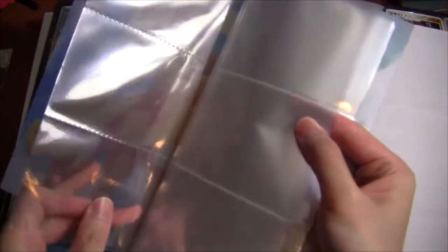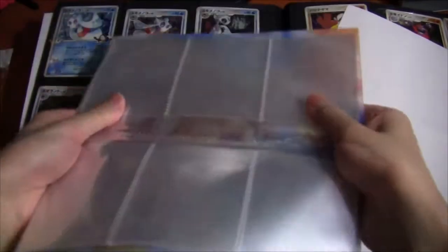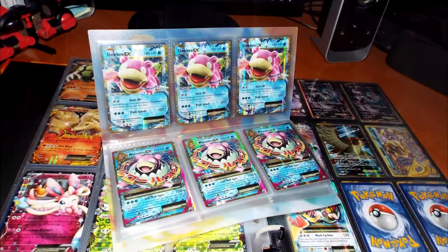This album actually has 16 pages in total, with 8 of these clear pages on each side. Each one of these is actually a 6-pocket page, not a 3-pocket page, meaning that you can actually insert a card on both sides of the page instead of just two cards on one side. As you can see, here is a pocket, and on this side there is a pocket too. An important use case for this is something that has a playset of 6.